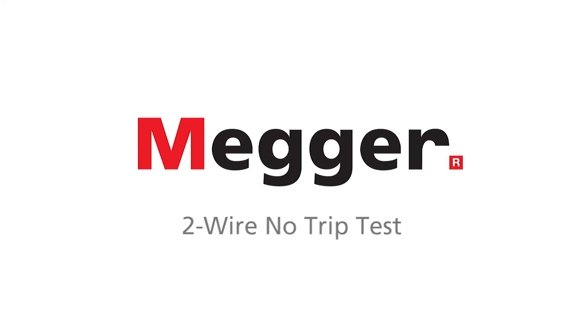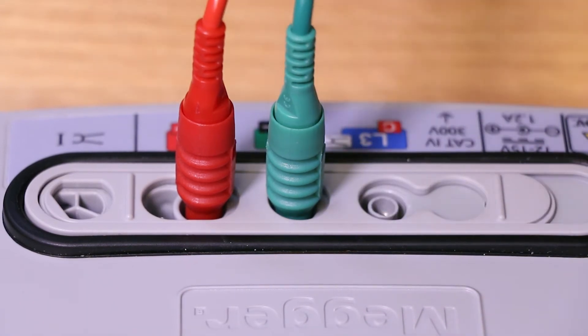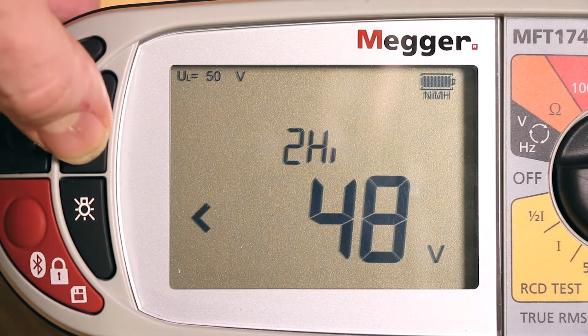Let's now look at the two-wire no-trip test. For this we only require a line and earth connection. Having selected LPE, cycle through the test modes by pressing the function button and select the two-wire option.